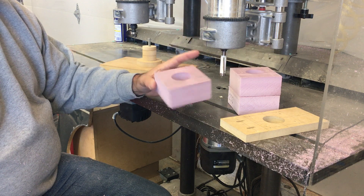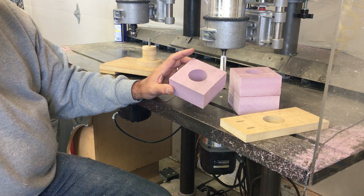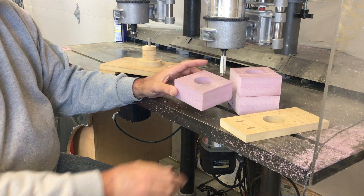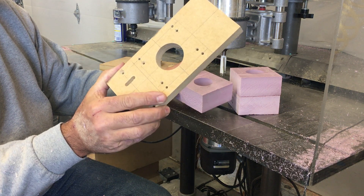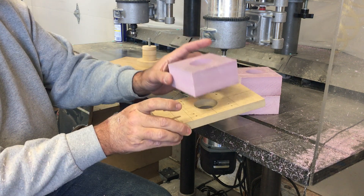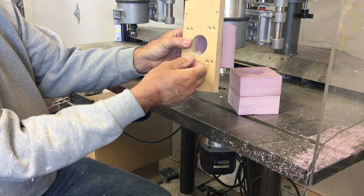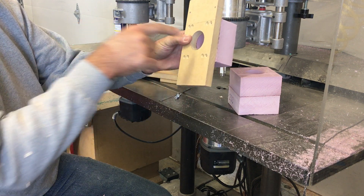I was just sticking on a Forstner bit and drilling through the foam, but Forstner bits kind of rip the foam a little bit — you don't get a real smooth finish when you do that. So what I'm doing instead is I use the Forstner bit just to make a hole in the pattern, drew some mounting lines on there for myself, then I take the foam and mount it with a couple of drywall screws. Two coarse drywall screws are enough and they hold it pretty well.